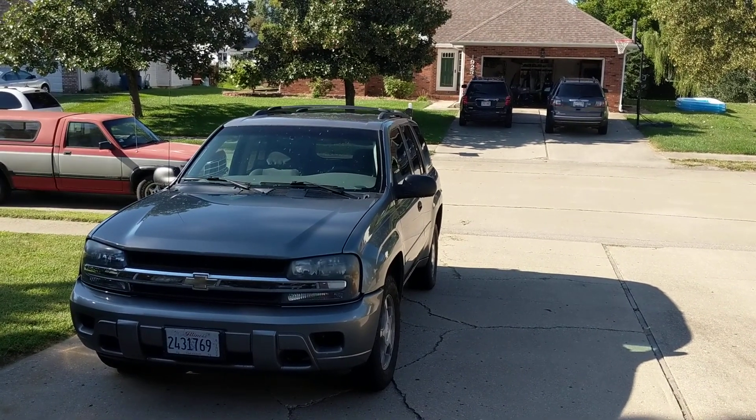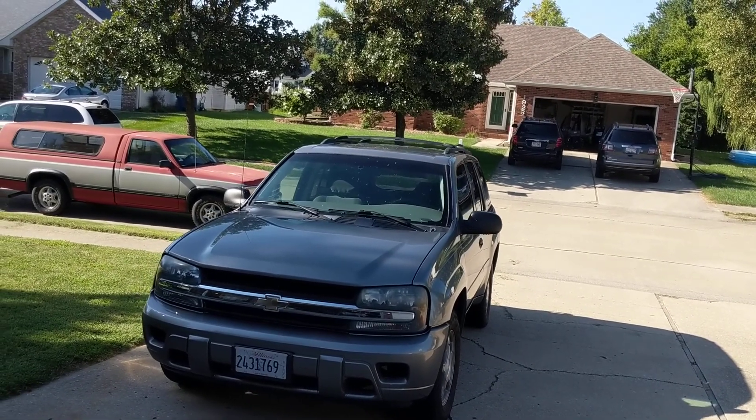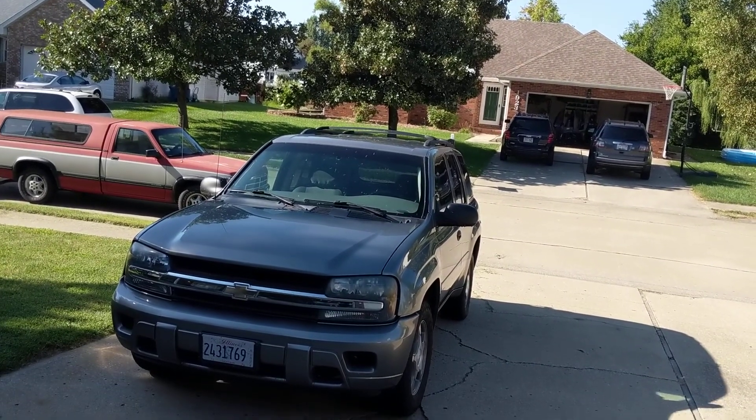Hey YouTube, what's up? It's Labor Day weekend right now when I'm shooting this video and I've got a little bit of time off of work, so I thought I'd let you guys know what the actual plans are for the Trailblazer as it sits right now.